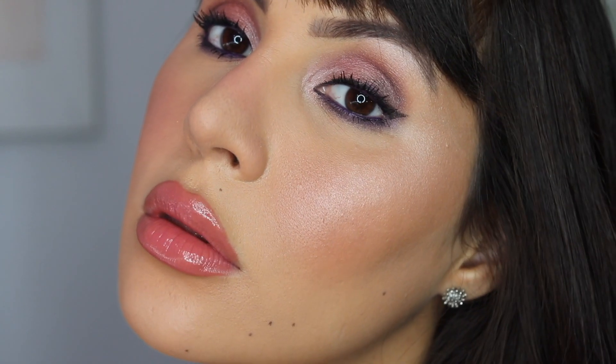Hey guys, how are you? Welcome back to my channel. Today I wanted to film this video and I'm wearing all of this makeup on my face since I think 12 or 11 a.m. this morning and it's right now 8:26. So I wanted to put these products to the test before showing them to you.